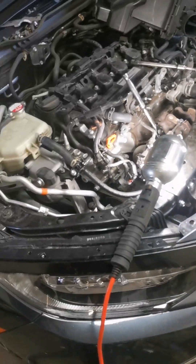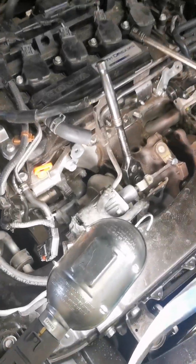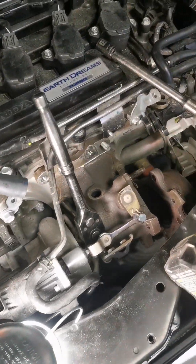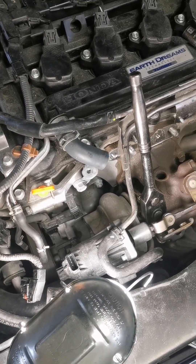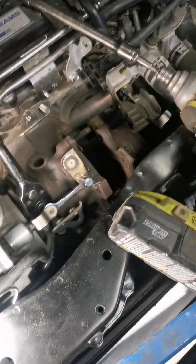This is Thunder Civic. The turbocharger jammed and I'm trying to take it apart, bring the turbocharger out, and see if there's anything I can do to fix it.